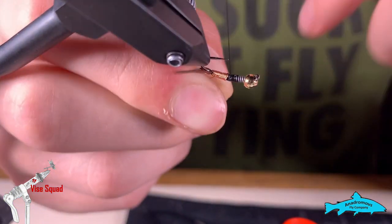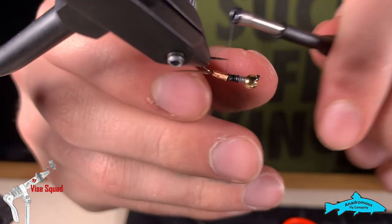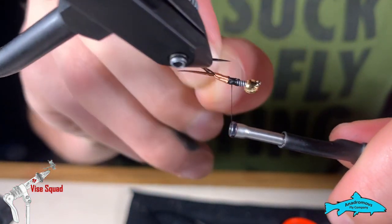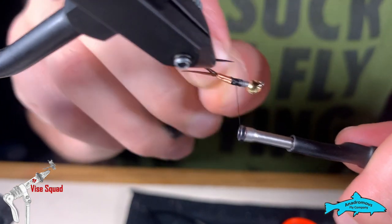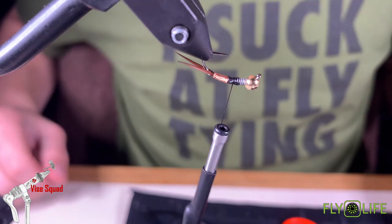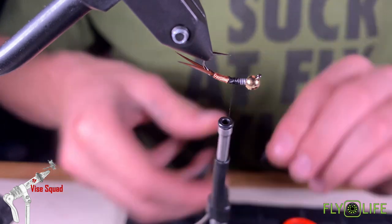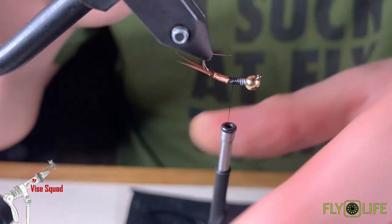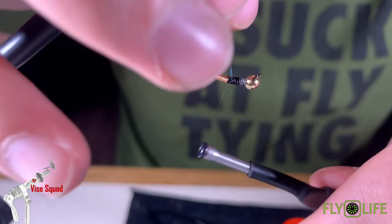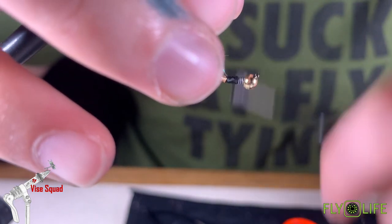Tie that off — next time I'm going to give myself more room — and then helicopter off what little is left. Now we're going to tie in a piece of opal holographic tinsel to use as a flashback. Bring it back up.